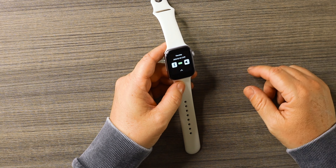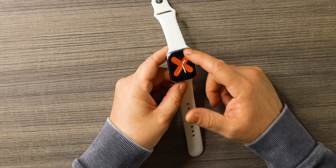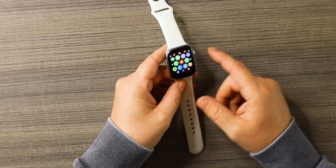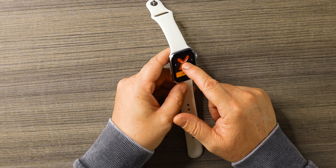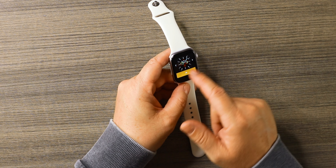If you swipe down from the top you get your Bluetooth connection and your volume panel. You hit that button to go back out, and if you swipe down again it brings up your apps. Swiping to the right, to the left, or up will all bring up your apps as well. If you hold down, new watch interfaces will come up and you can pick something else — and that works pretty well.